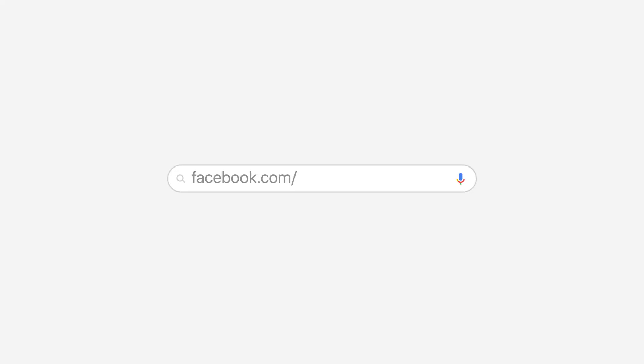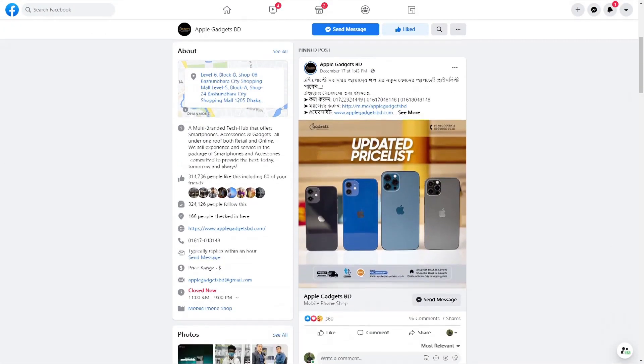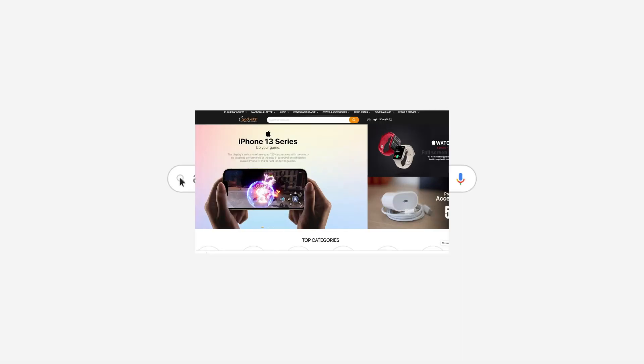If you want a reasonable price, Apple Gadgets is on our Facebook page. This is a 100% genuine product — this is a guarantee. Check our website where the latest accessories can be ordered.